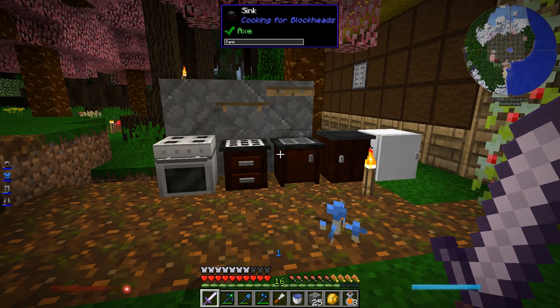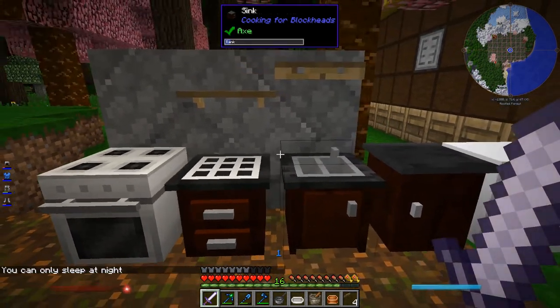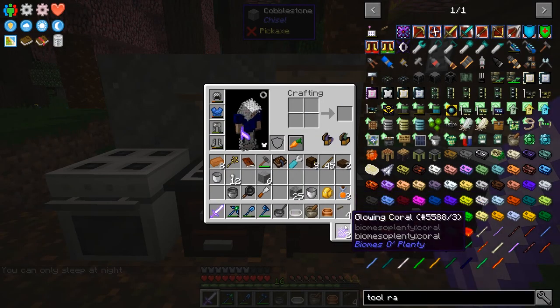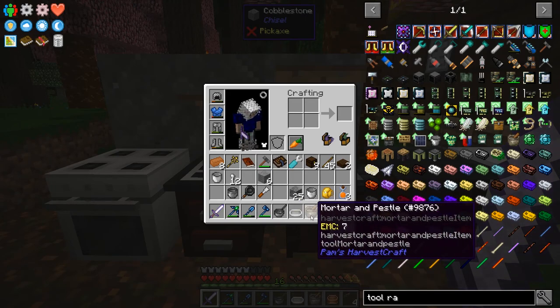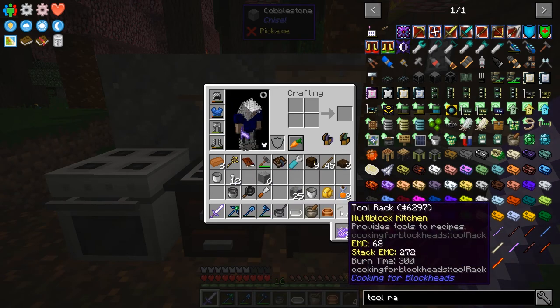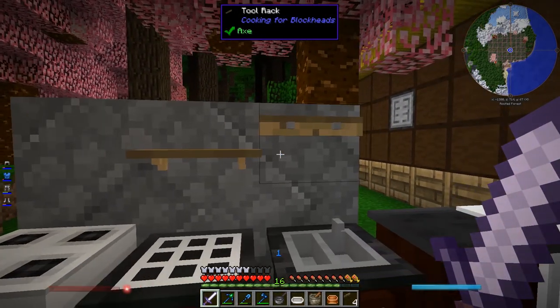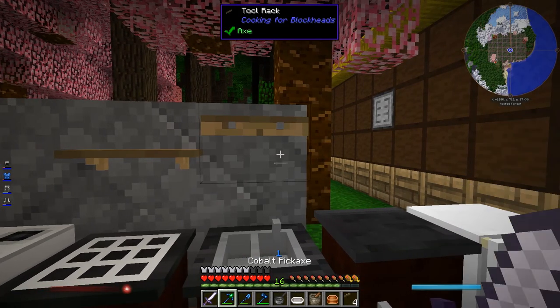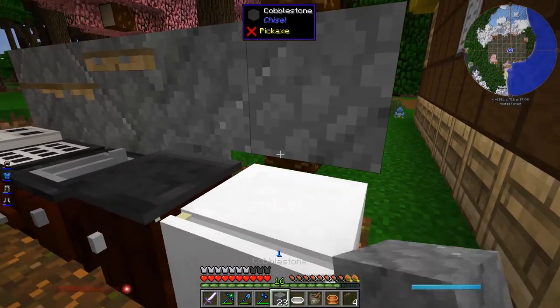I'm going to go read up on how these blocks work together. Okay, it doesn't look like I'm missing anything major from the functionality — this is basically how it's supposed to work. But I just made a bunch of bakeware: mixing bowl, mortar and pestle — I never can remember if you pronounce the T — bakeware, saucepan, skillet, pot. And I made a bunch more tool racks since that's obviously not going to be enough room for everything.